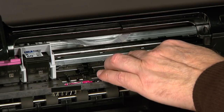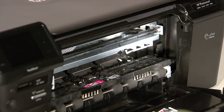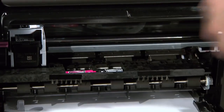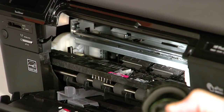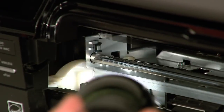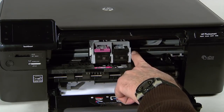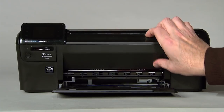Check the rollers and remove any loose paper or obstructions found. Move the carriage to the left side and then use a flashlight to check the far right of the inside of the printer for obstructions. Remove any paper or debris you may find. Then move the carriage to the right side and use a flashlight to check the far left of the inside of the printer for obstructions. Searching the inside of the printer with a flashlight is an important step in preventing future jams. After removing all paper and debris found, ensure that the carriage can move freely across the entire width of the carriage path. Then close the cartridge door.